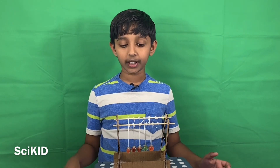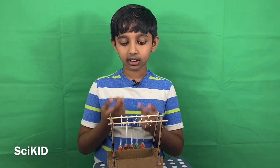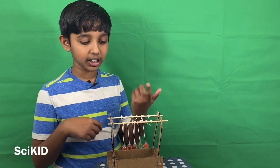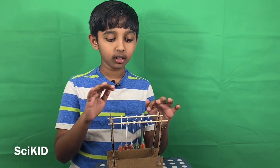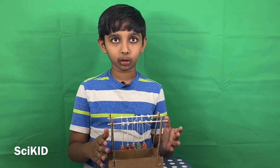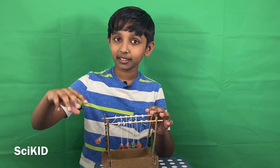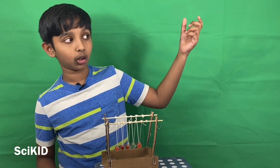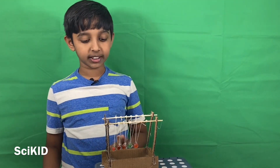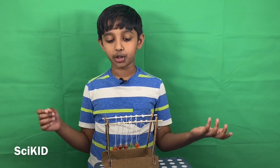A Newton's Cradle is a device with a base to hold it up, some frames, and then some spheres attached to pieces of string or wire are suspended onto the framework. If you pull up one ball and drop it, it'll hit the other balls, pushing off one ball on the other end, pushing it down, and then so on until eventually it comes to a stop.